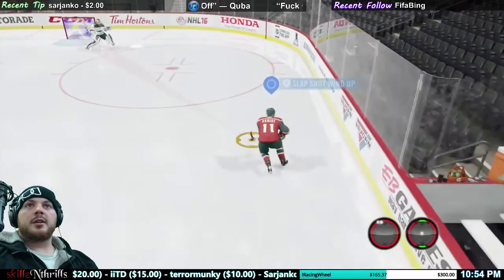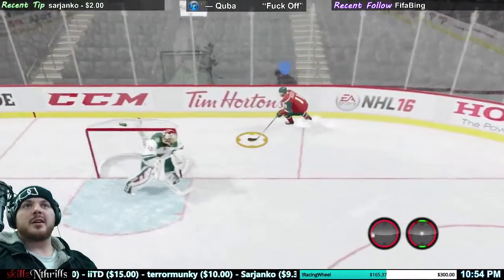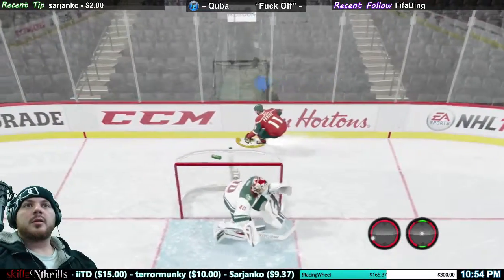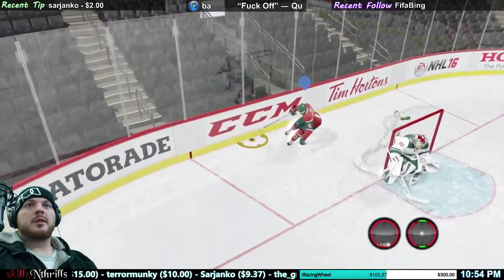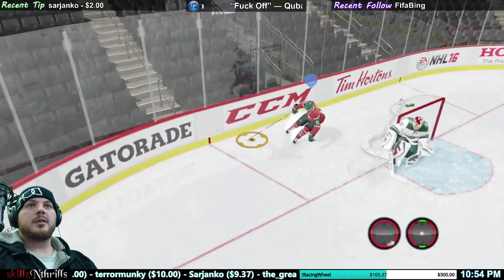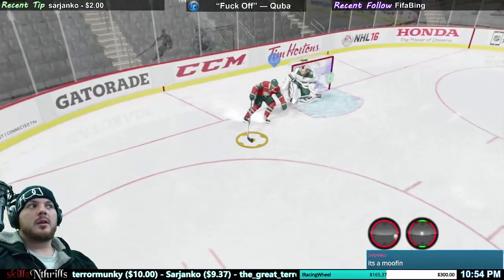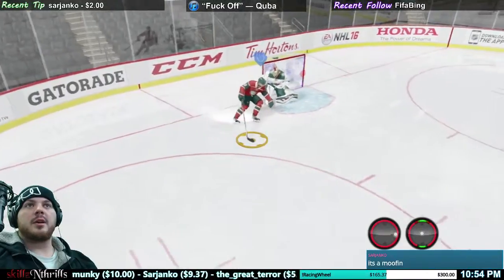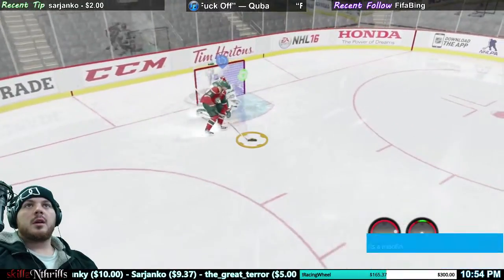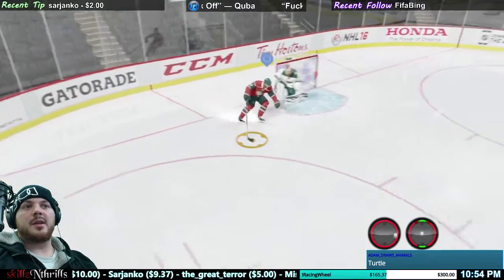Again, all you're gonna do is just skate — once you get past the red line, hold that A button down so he does the protect puck. He's gonna come around and I come around the net in this type of form here, and basically the goalie is just gonna not follow hard enough. So you're just gonna hold down that A button. You can see I'm not doing anything with my right stick.